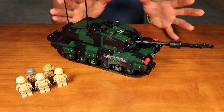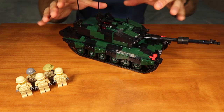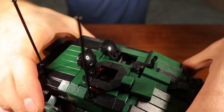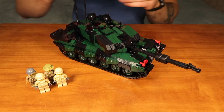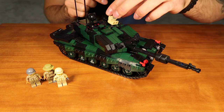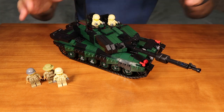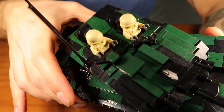My favorite part of all main battle tanks in Armorbrick's collection is the hatches on the turret. This kit has two hatches on the turret — one behind the mount for the gun, and the second one right beside it. Let's take two soldiers and put them in the hatches of our Challenger 2 Armorbrick. They fit very, very well. It is very satisfying to put them in the hatches.